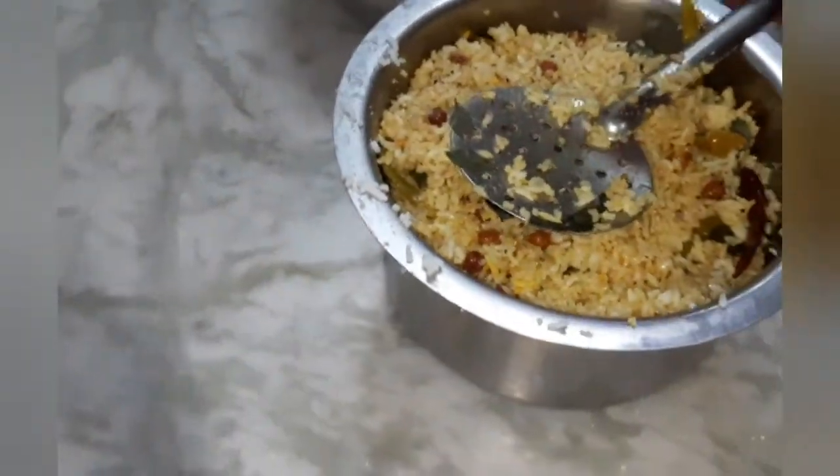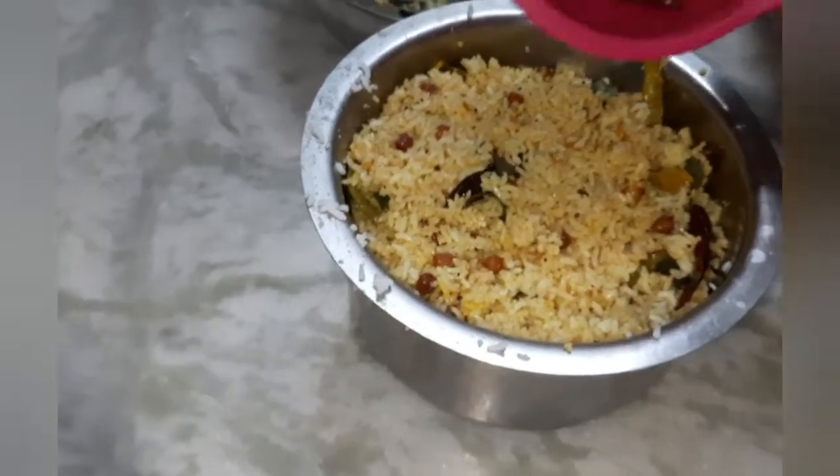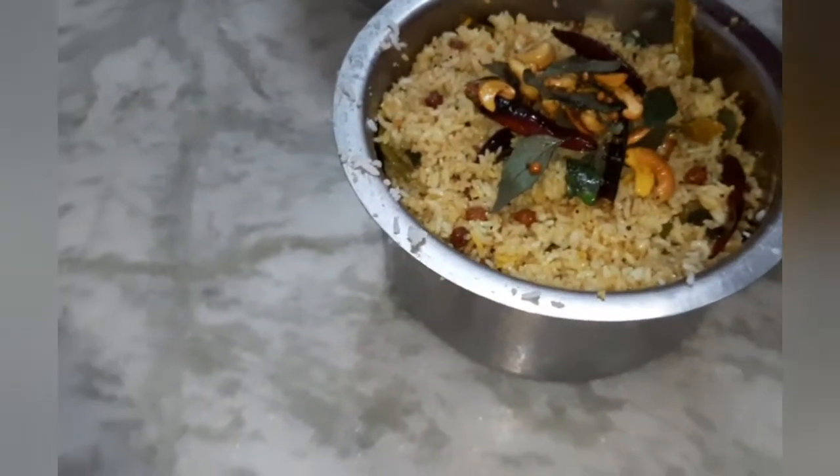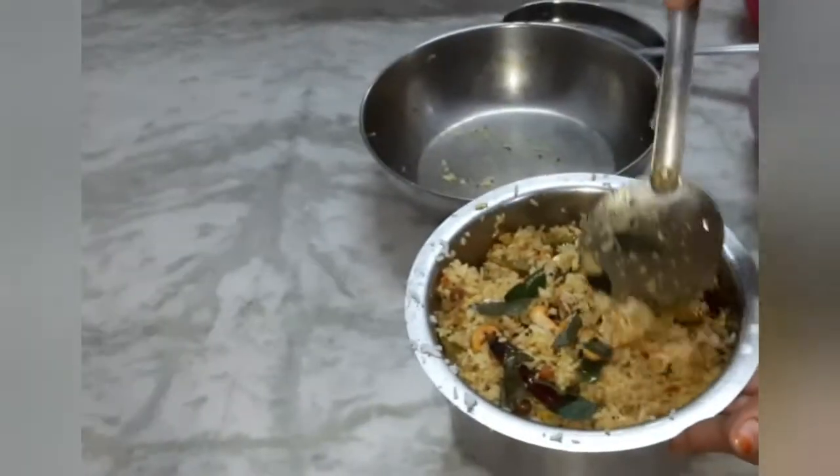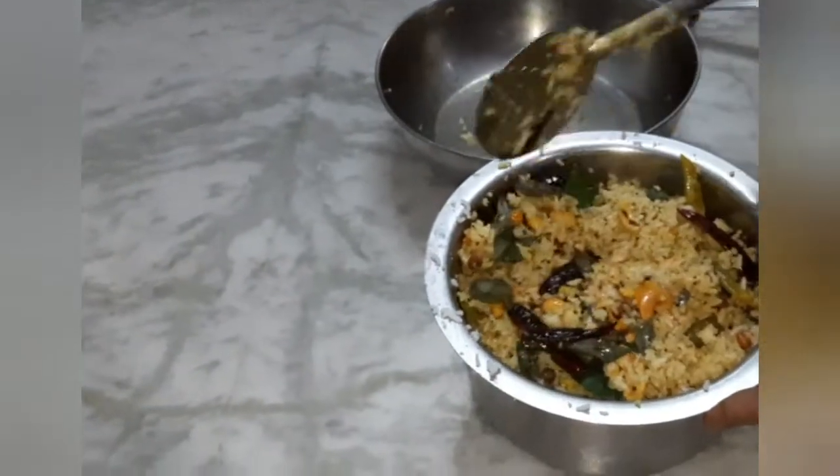Now, let's add a little garnish to this one. This is also an essential one. If you put it, it will be nice and nice.